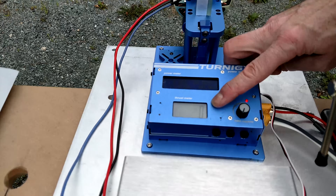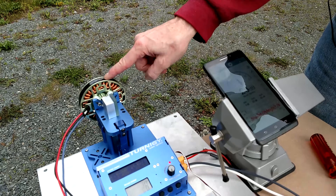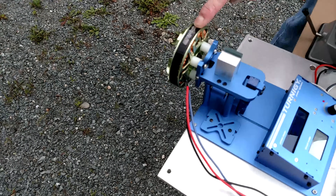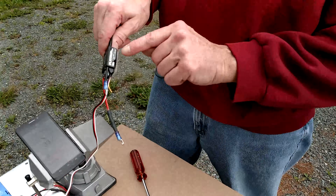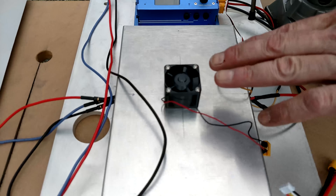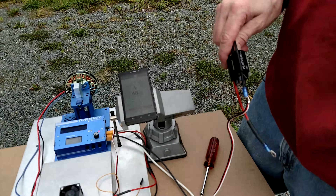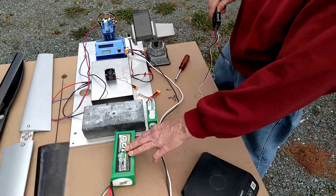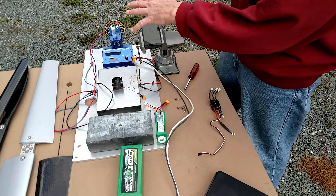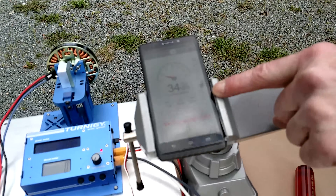Mounted on the end of the meter is a 160 kV three-phase brushless pancake motor. The motor is driven by a 50 amp ESC that I have mounted in a little cooling stand here with a fan to keep it cool when running at very high power levels, and ultimately this is supplied by a 6S 10 amp-hour LiPo battery.